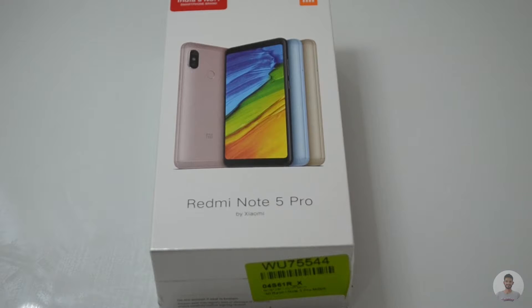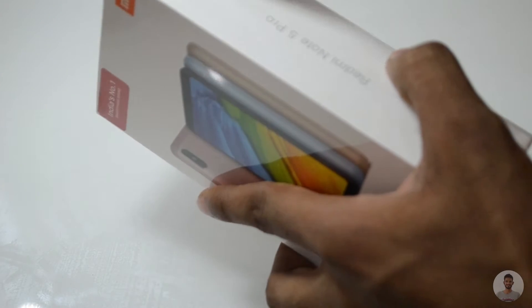On the front side we have the logo, and at the bottom again we have the Redmi Note 5 Pro name printed on it. Now let's start the unboxing of this smartphone.